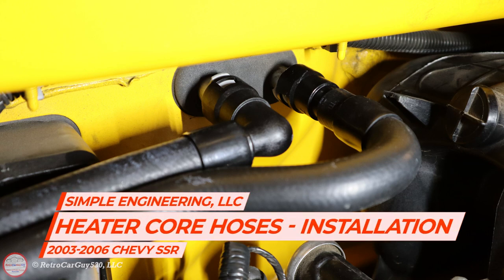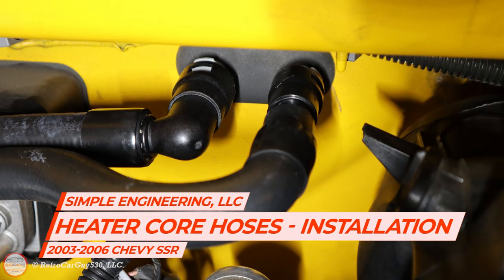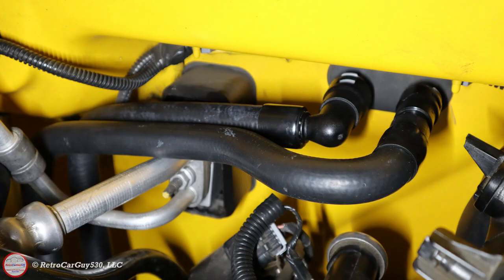Welcome back to the channel. In this video I'll be going over the steps to replace the heater core hoses in your 2003 to 2006 Chevrolet SSR pickup using the product available from Simple Engineering LLC.